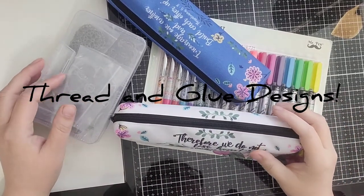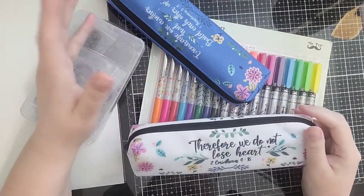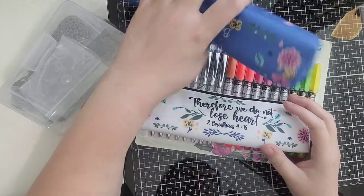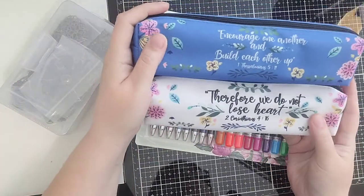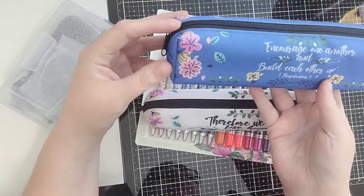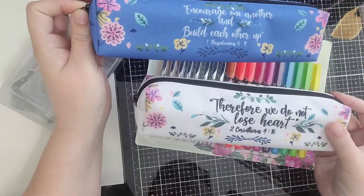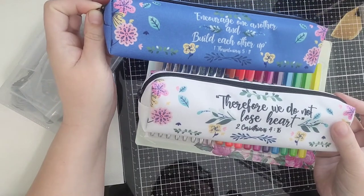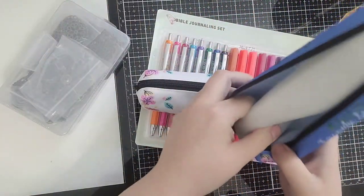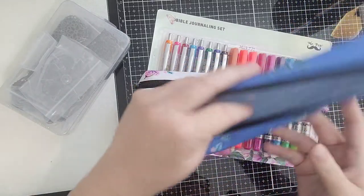Hi guys, welcome back to Thread and Glue. I had a few things come in today and I just wanted to quickly share them with you. It won't be a very long video, but some things I'd been waiting on were this pack of two zippered pouches. One says 'encourage one another and build each other up,' 1 Thessalonians 5:11. The other says 'therefore we do not lose heart,' 2 Corinthians 4:16. These are canvas pouches and I got them for the journaling set I'm fixing to show you.